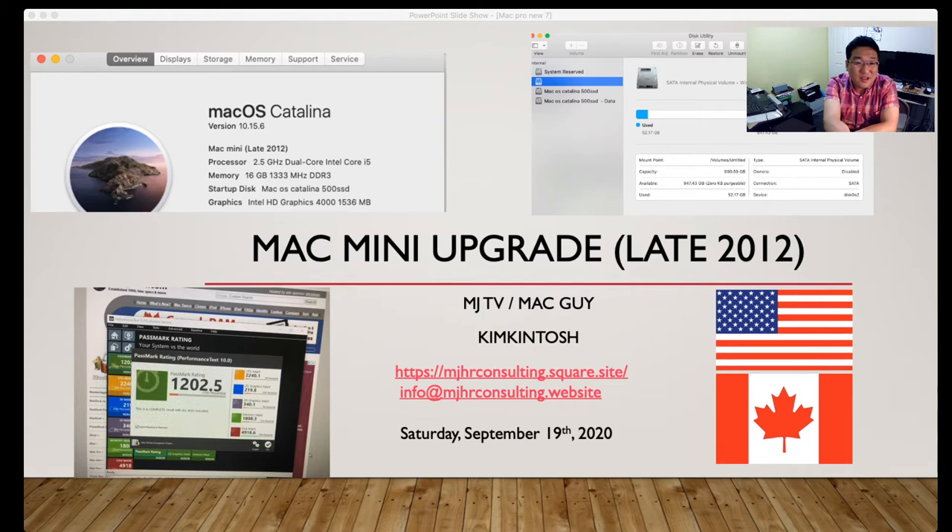Basically, with CPU, RAM, hard disk, and SSD upgrades using this method, you will have no issue using your Mac with up-to-date hardware.